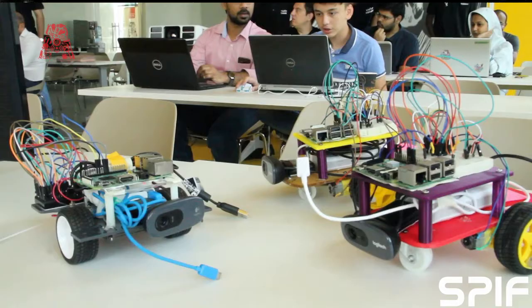Hi there, SPIF fans! Space Lady Zoe here, and this video is about how doing hands-on, engineering-themed activities at home or at school can prepare you for exploring space. Whether you're building a rover to go to Mars or to your living room, you'll be using the art of engineering.